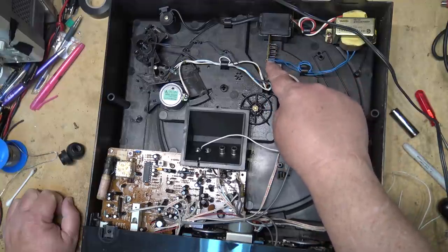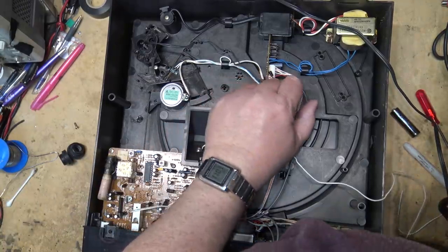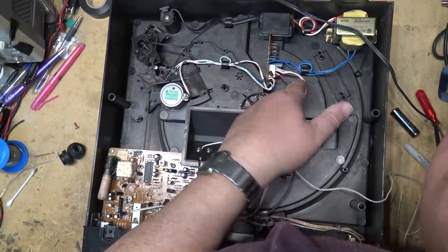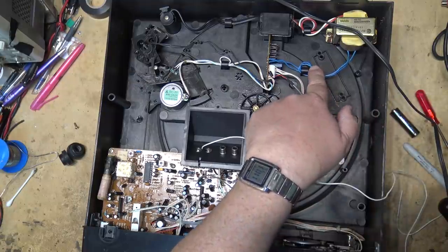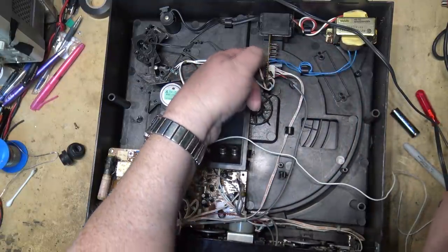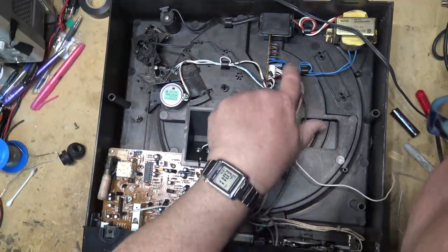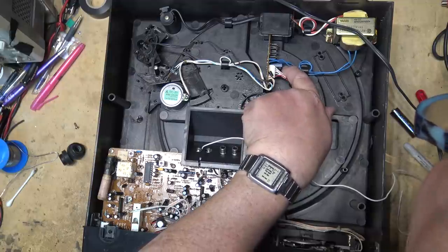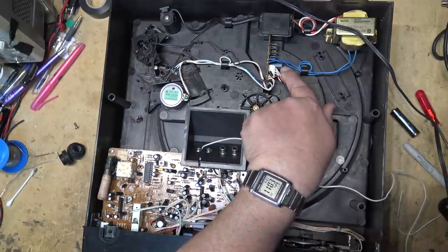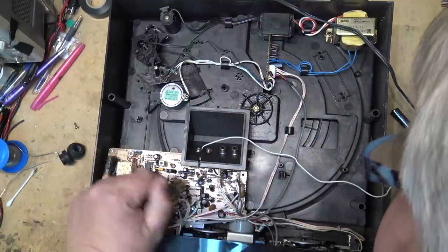There are no active components on this — this is just the rectifier board for the power supply. It's got the filter capacitor and the four diodes on it and supplies power. The transformer is here. AC power from the transformer comes into the AC input bridge rectifier. It's like 12 volt DC coming out — no more than 12 volts because this is a 16 volt capacitor for the filter — and then power goes off to the system.